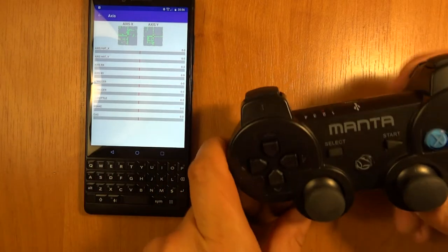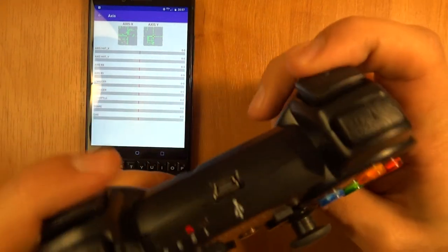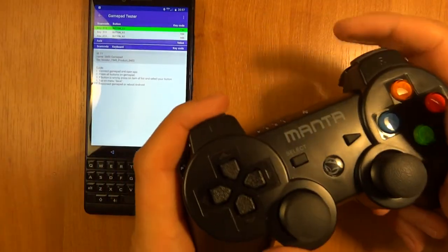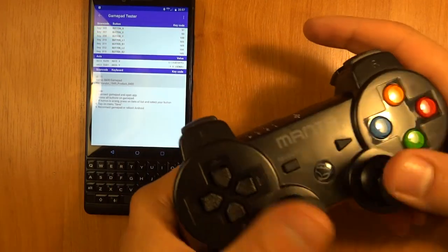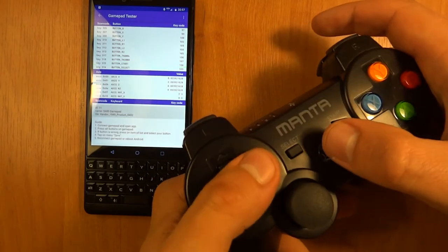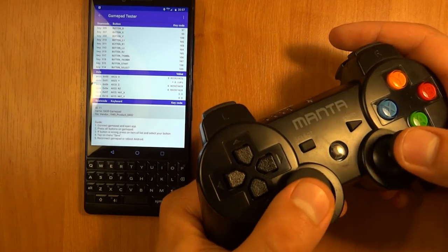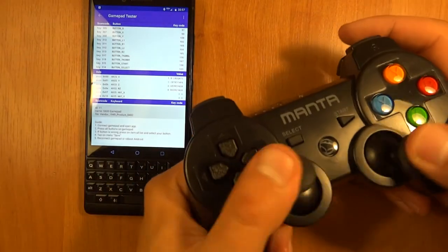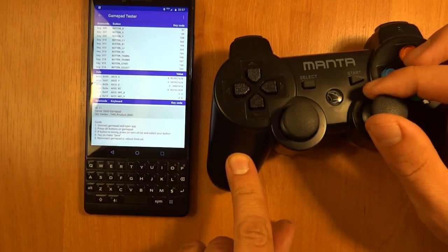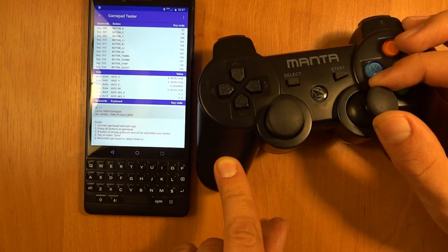It has triggers, but they seem to be analog yet only work digitally. The additional buttons — L1, L2, start, select — work fine, but the middle button doesn't do anything. In the other mode you can see the specific axis values, but the dead zone is huge at both the beginning and the end.